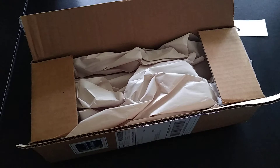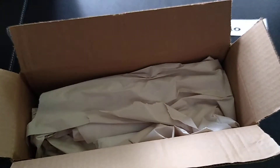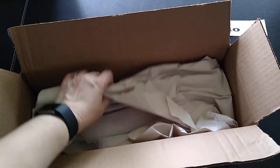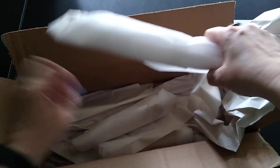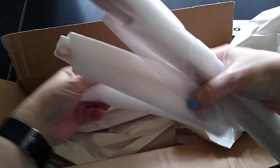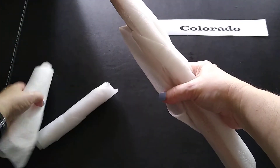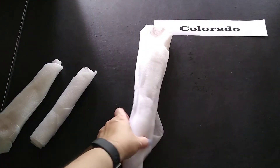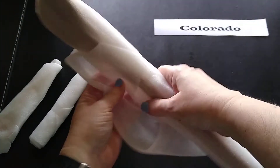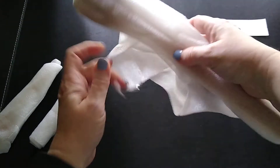I did receive something else in there which I'll show you when I get to the product. So I've got padding and then here's a product, here's a product, here's a product. There are the three items. I like that they're packaged in foam padding.